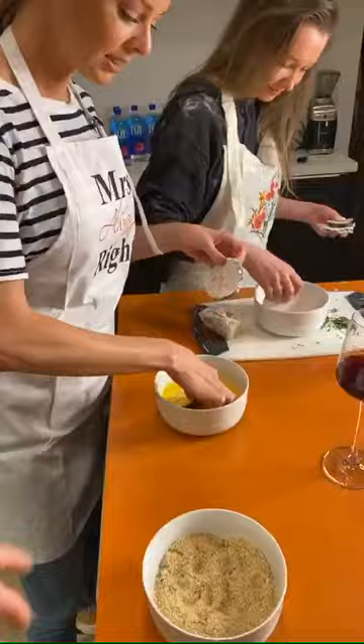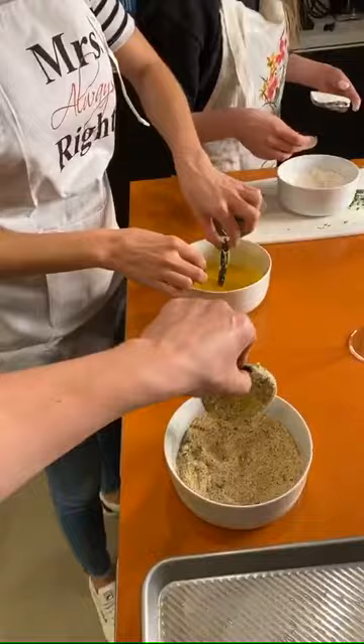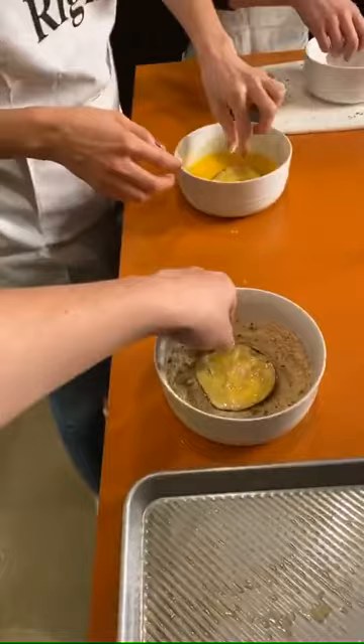Lather that up. Flip them around. How many times do we flip here? Just once, right? Just till it coats. Still a little yolk. How's that look? Ask if we're doing it right. Are we doing this right, people? A lot of them told me to make this, so I'm assuming they know how.